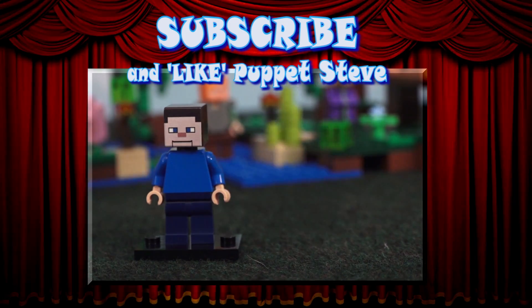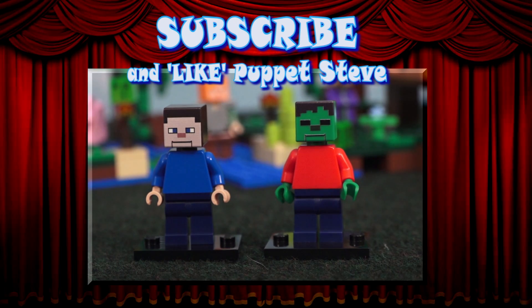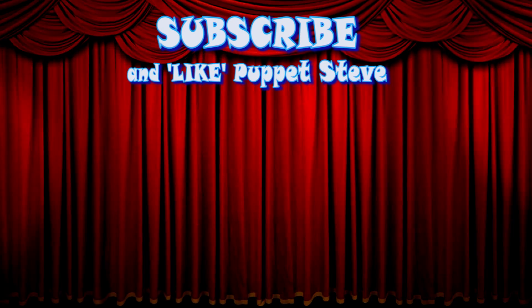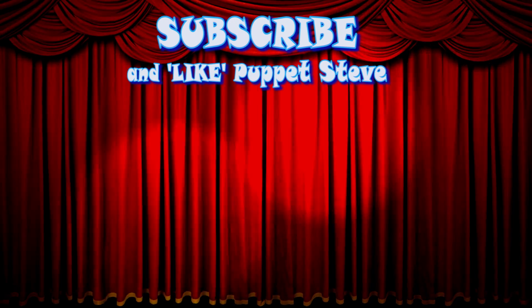Hey kids! Lego Puppet Steve and Lego Zombie Steve are here, and you can buy both of these by clicking the link in the description to visit the Puppet Steve store! Make sure to subscribe to our channel and be sure to check out all our other videos because they are awesome!